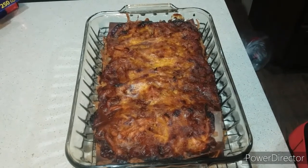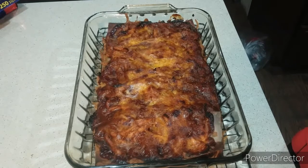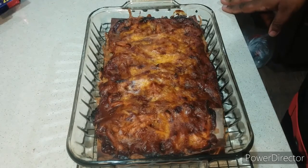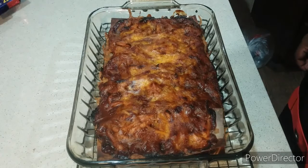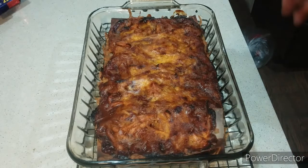Welcome back — my barbecue chicken lasagna is nice and done. You see that? That's how it is, my friends. Now I'm not going to do the taste test right away — you're going to let it cool down for 10 to 15 minutes. If you eat it right out of the oven it'll be too hot and it's going to fall apart.